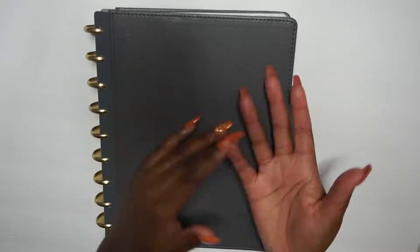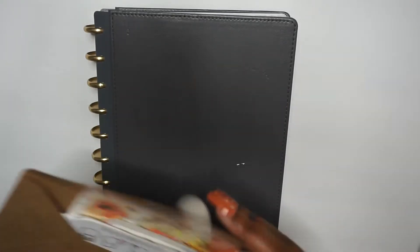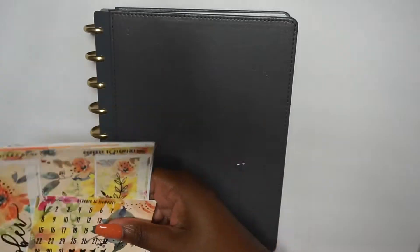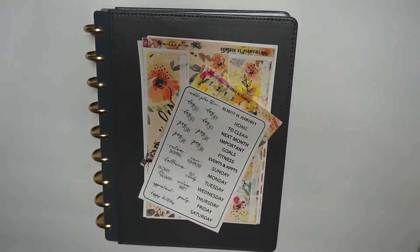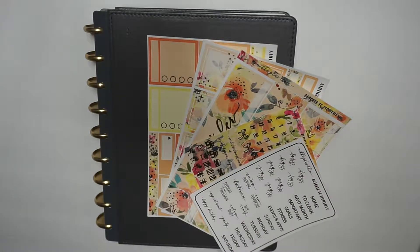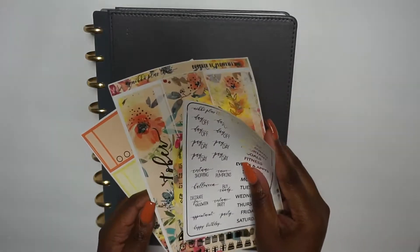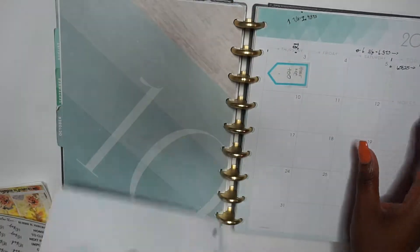Welcome! If you're new, welcome. Today I'm doing a plan with me — my monthly spread setup on my Inkwell Press. I'm using the Nikki Plus Three Erin Condren monthly planner sticker kit, but I don't have a monthly Erin Condren, so I'm working with my Inkwell Press and giving myself another trial run.